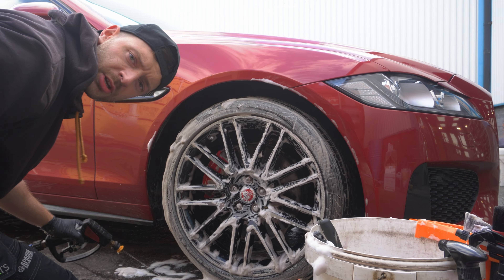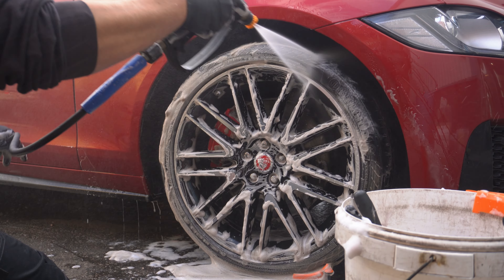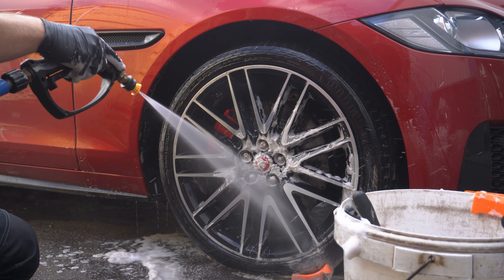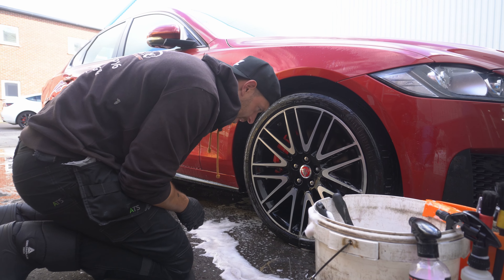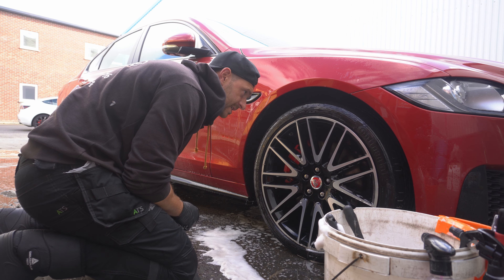All right, all you've got to do now is rinse her off. See what we're left with. It looks okay to me, however that could be quite deceiving. Let's get our drying towel out.